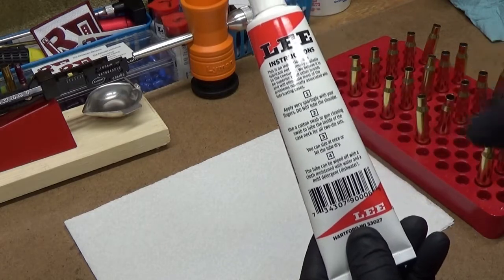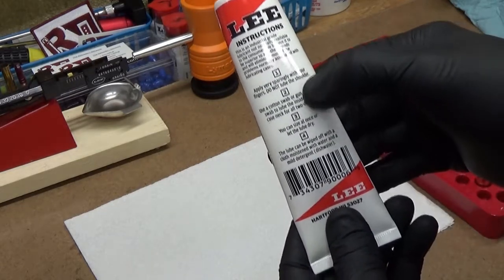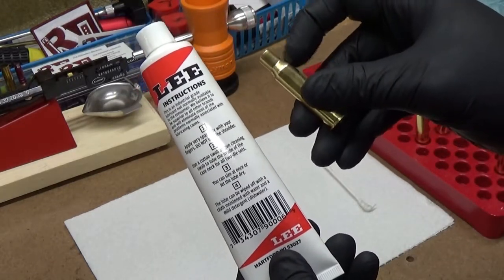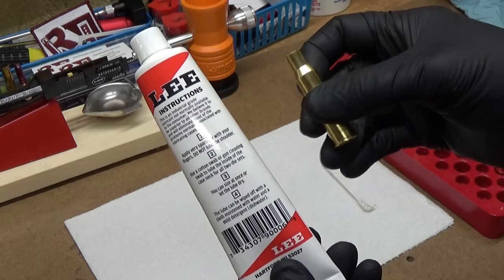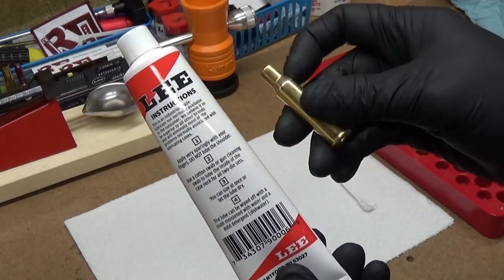If you read the instructions on the back, it says apply very sparingly with your fingers and do not lube the shoulder. If you end up lubing the shoulder area, you can get dents in your brass — it just kind of squishes in there — so try to avoid the shoulder area.